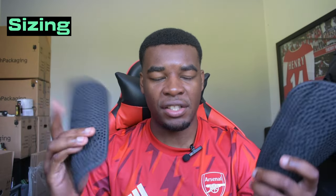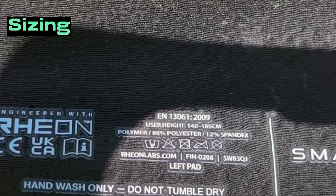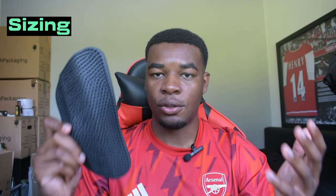When it comes to sizing, there's only pretty much one size at the moment as they're still relatively new. It says 140 centimeters to 185 centimeters, so these shin pads will suit and fit most people, and like I said they cover your entire shin so your whole shin is protected.